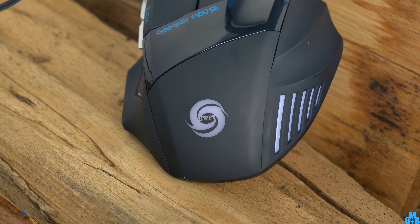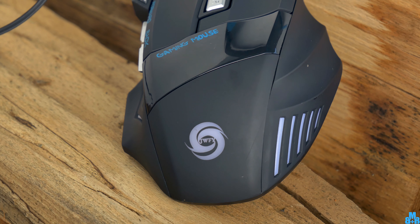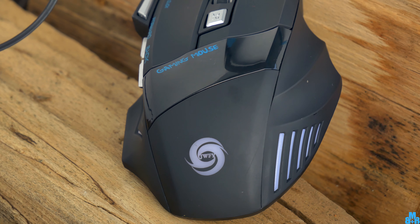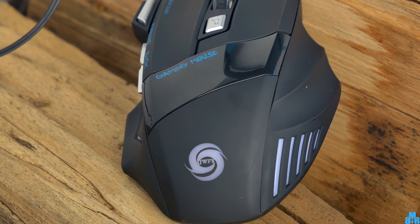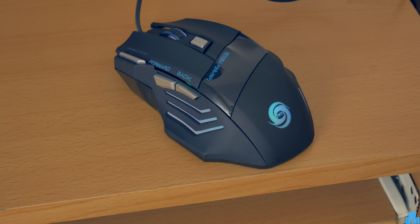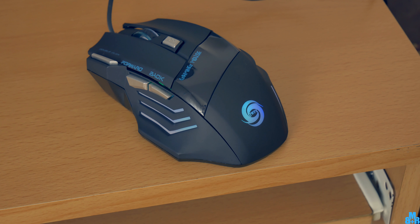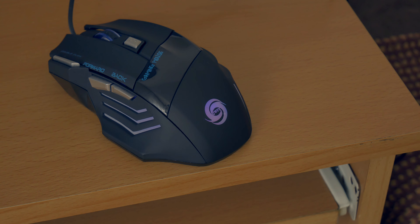It is well designed for all the fingers and even in long usage it feels comfortable. I could use this mouse as my daily without any problem. It is gaming related and for this price you will get an awesome and usable product. I can highly recommend it. Thanks for watching — subscribe for even more interesting products. I will see you next time.